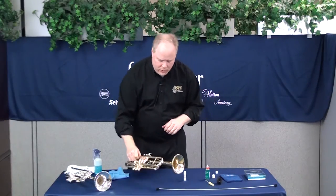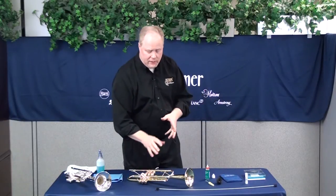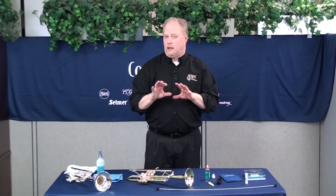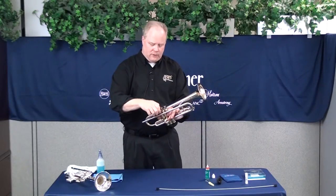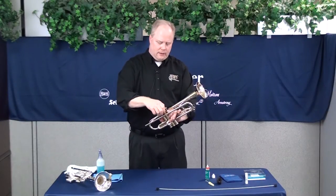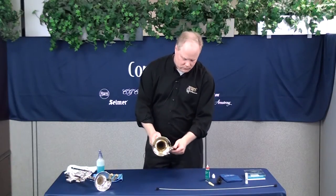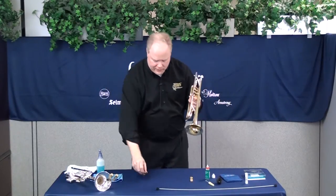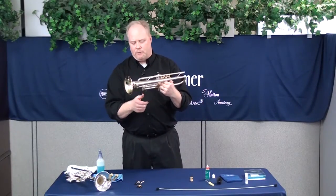Once a month, you're going to really take care of this — wash it thoroughly by taking the instrument completely apart and soaking it in lukewarm water with a mild detergent. Take your valves out and put them separate so they're not damaged. Remove the bottom caps. Then pull the valve slides off: there's the second valve slide and the first valve slide.